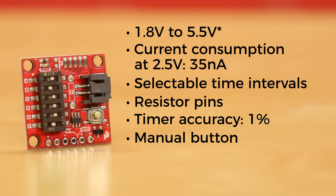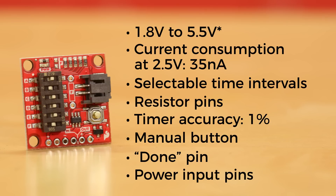There's also a manual button to allow you to override the timer settings and power up the board whenever you need it. And aside from the power out pins, there's also a done pin for your microcontroller to tell the Nano Power Timer when to shut down, plus input pins in case you need more current than a single cell lipo will provide.